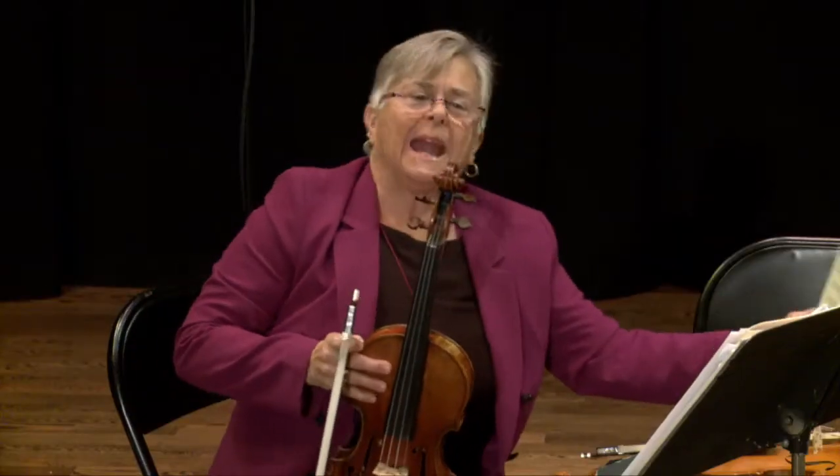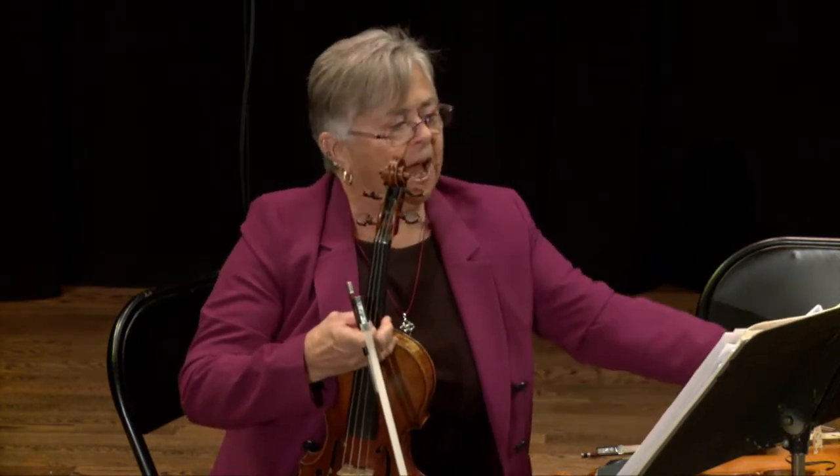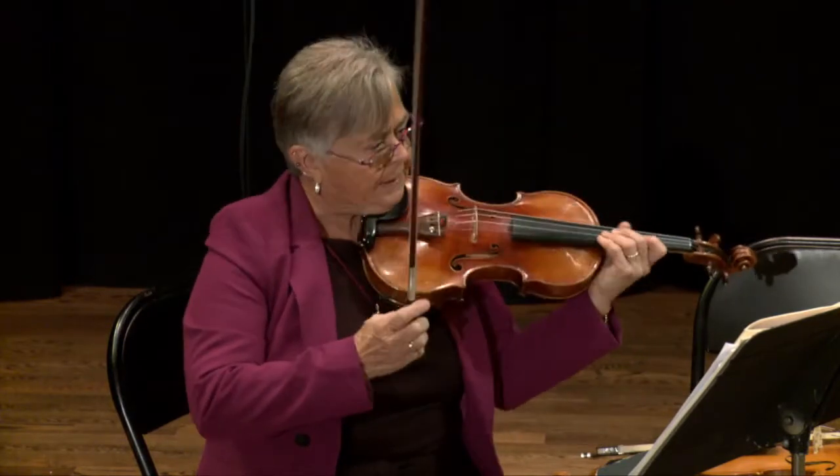There are a lot of different ways that you can use your violin. You can play in orchestras, you can play chamber music, you can play pop or rock if you have an electric violin, and you can also play country music. I would like to play a fiddle tune for you called Fisher's Hornpipe.